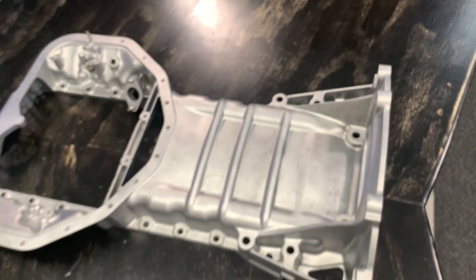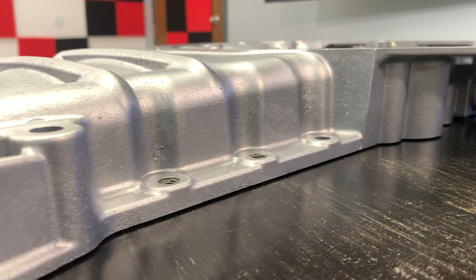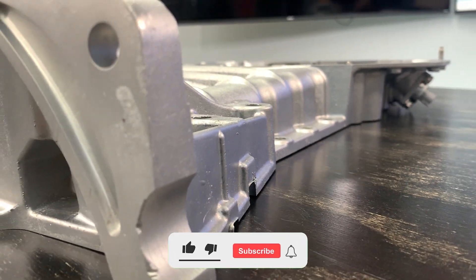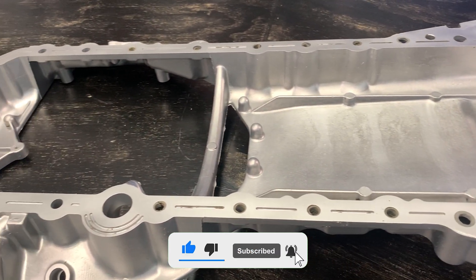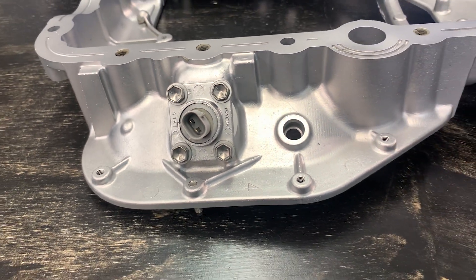Now that you see how easy it is to clean engine parts, I hope that you guys take advantage of our machines and get the results you deserve. Thank you guys for watching. Don't forget to like this video and subscribe to our YouTube channel. Also, consider following us on all our social media for more content like this.